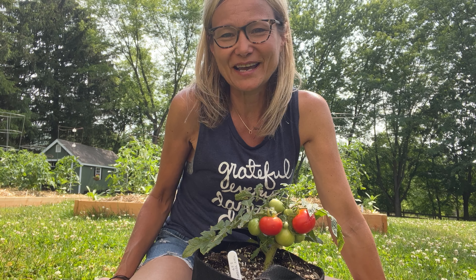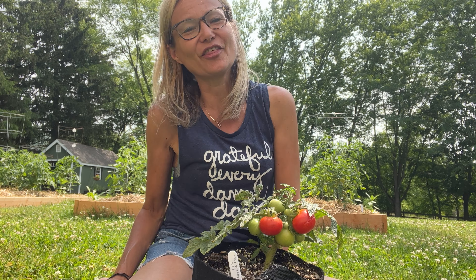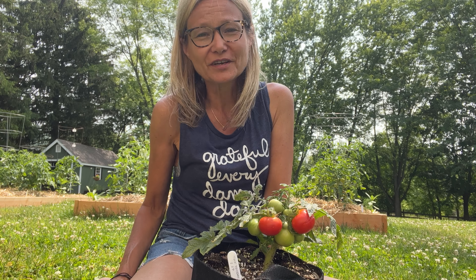Hey there gang, Lauren here, Mrs. Tomato Head, coming to you with another review of a microdwarf variety.